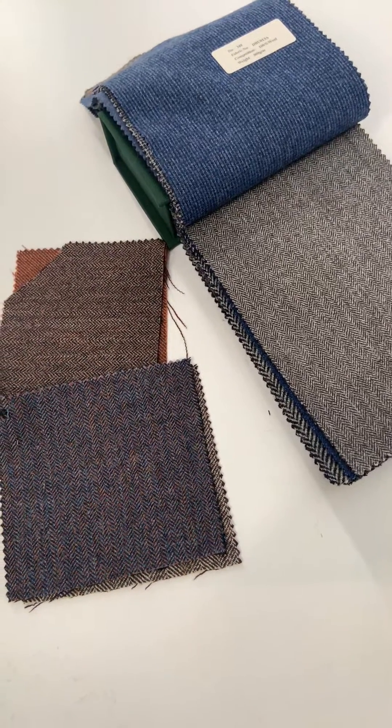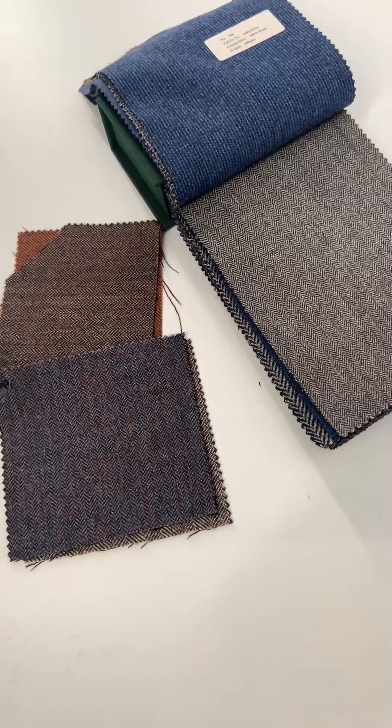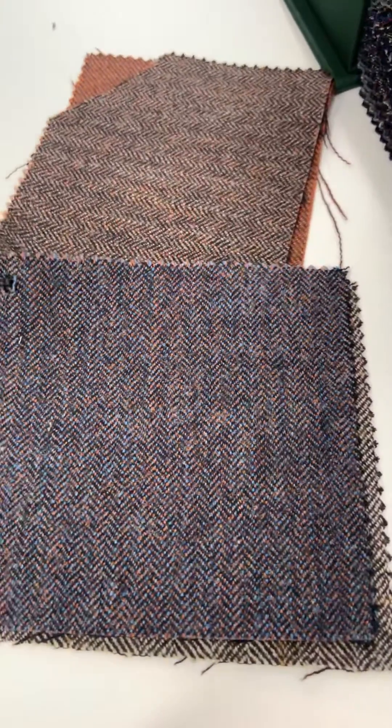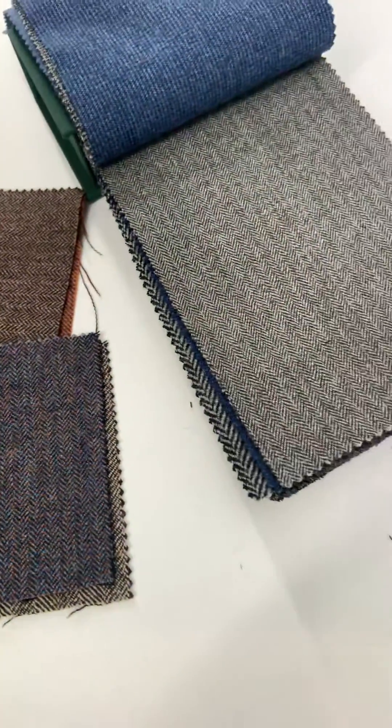Hello and welcome to Lords of Wool. Today we'll be talking about our herringbone tweed suits. The wonderful thing about herringbone is you get an ability to mix color and texture at the same time, as you can see here.